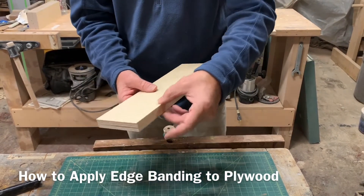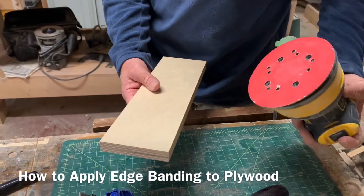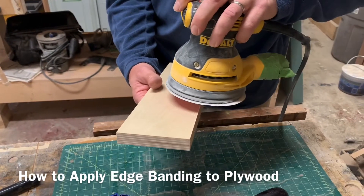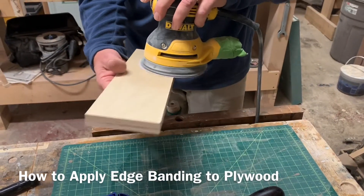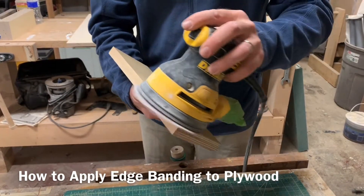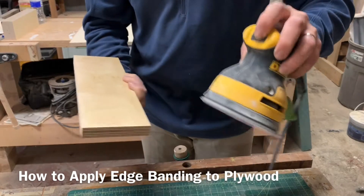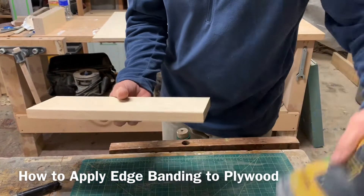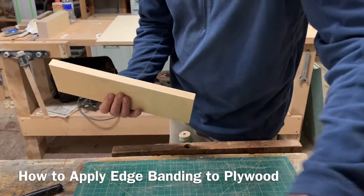You'll notice that it's still proud. So what I do is I just use a random orbit sander and hold it about midway like that. I don't round it over — I just hold it flat and go edge to edge a couple of times. You can also hit it from this angle but it's kind of unstable and it could end up rounding, so I don't normally do that.